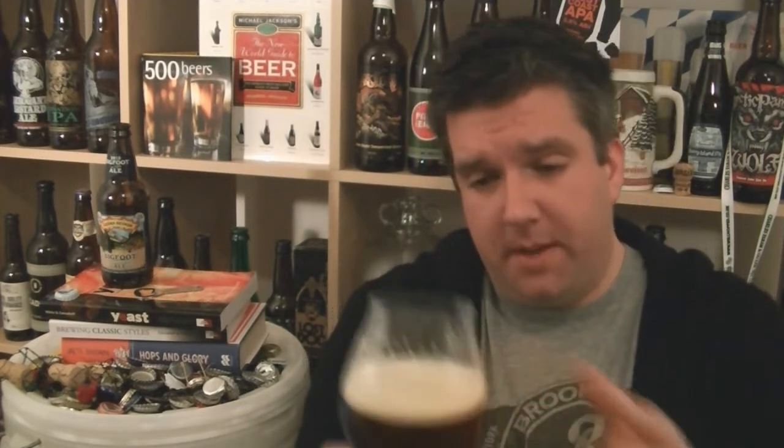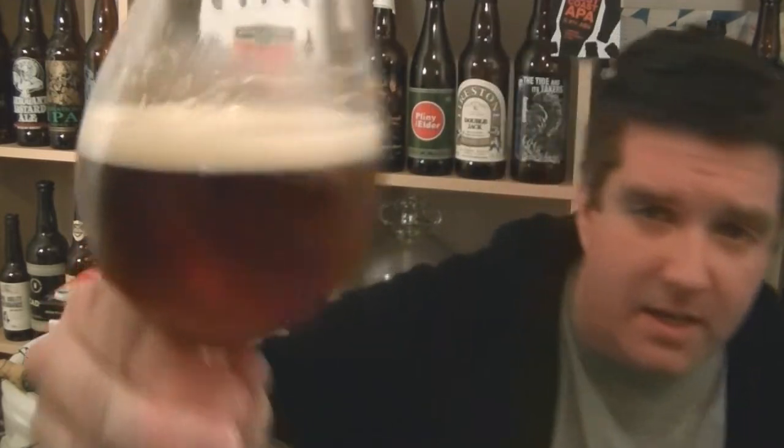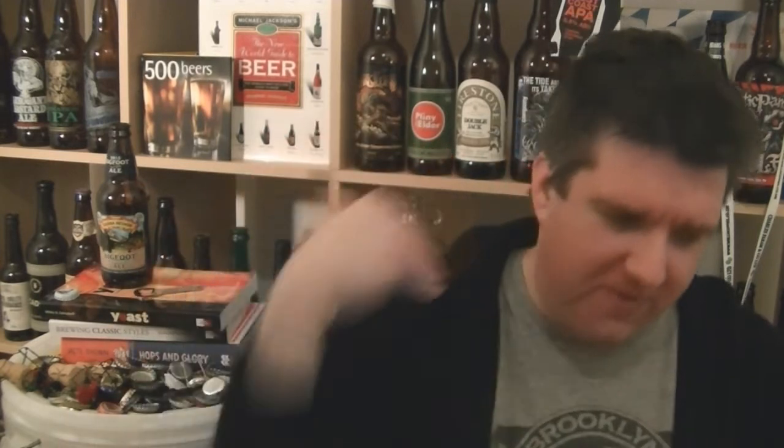That smells lovely. Let's dive in — cheers, enough chat, let's do some drinking. Oh wow, yes! And it keeps going — it's a long flavour to this beer, a really nice, consistent, complex but not ridiculously complex profile.